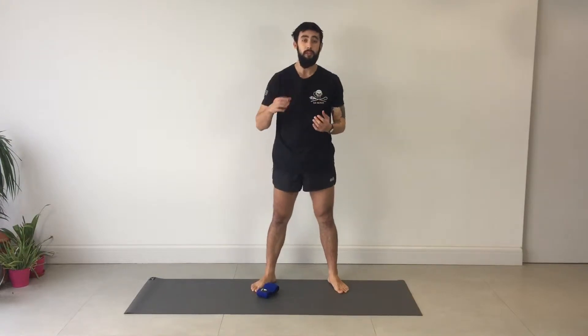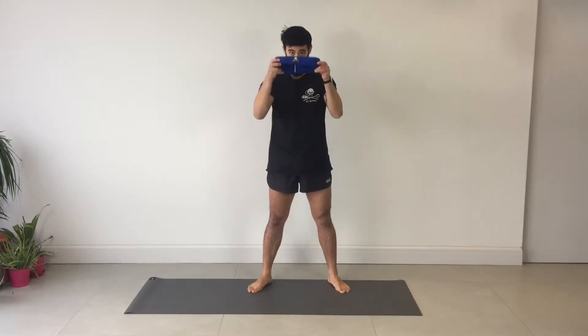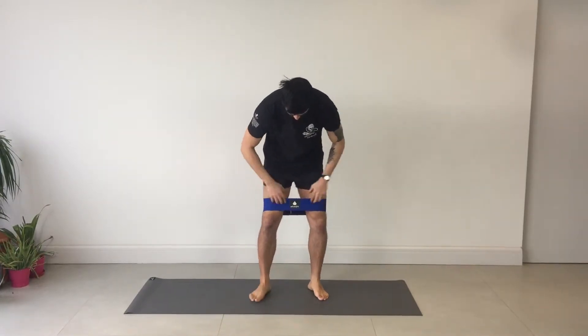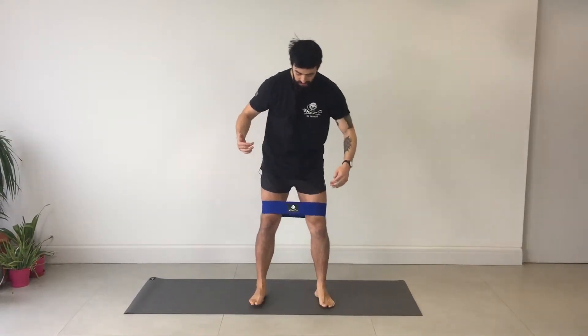Now we're going to be using the glute band for this workout. I will leave a description for it at the bottom of the video — it is an awesome band if you want to intensify your lower body workouts and increase the rate at which you develop the size and strength of your glutes. Let's get started with a high intensity glute and bum exercise. I'm going to wrap this band around the legs just above the knees, but not on the outside of the knees — well and truly above the kneecap.